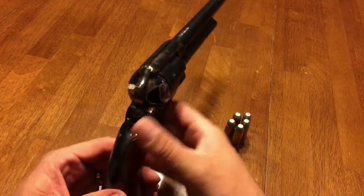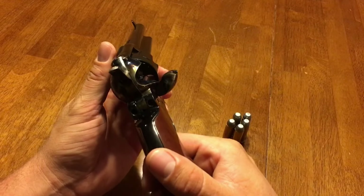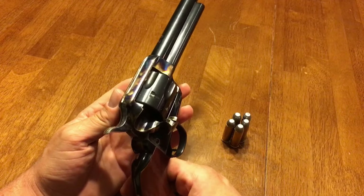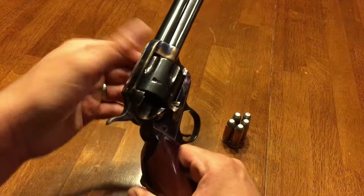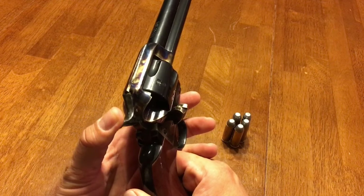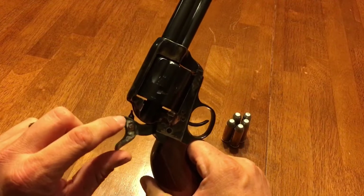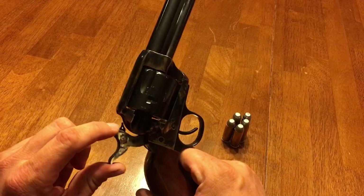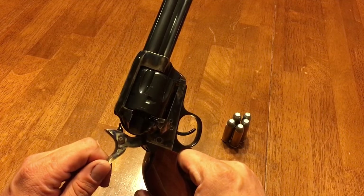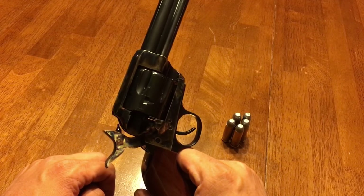Since it is a single action, I want to demonstrate how it's loaded. To load a single action revolver, the loading gate is opened. Now if you have a Ruger or some of the others with a modernized action, opening that loading gate will free the cylinder to spin, but on a true 1873 design it will not. You'll need to pull the hammer to half cock, which is two clicks — now the cylinder is free. You'll notice the firing pin is attached to the hammer. On an 1873 design there is no transfer bar, so even though there are six chambers in this cylinder, it is not safe to carry with six because your firing pin would be resting on a primer, making it extremely dangerous to carry the gun in a holster.